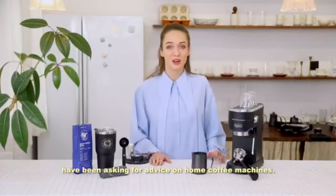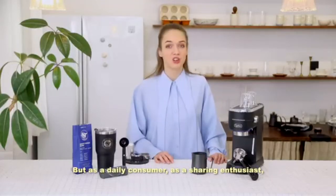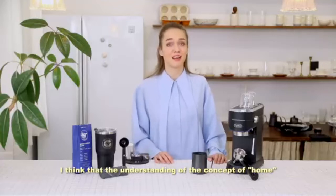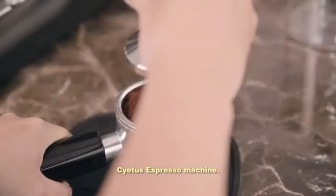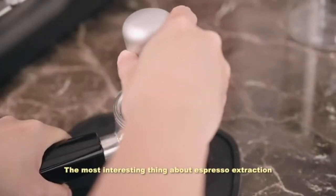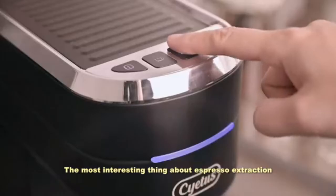The detachable frothing nozzle is easy to clean. The two-in-one filter holder automatically delivers one or two shots, always the exact amount of espresso you desire. The double drip tray is easy to remove to fit taller cups such as latte glasses, and is also quite easy to clean.